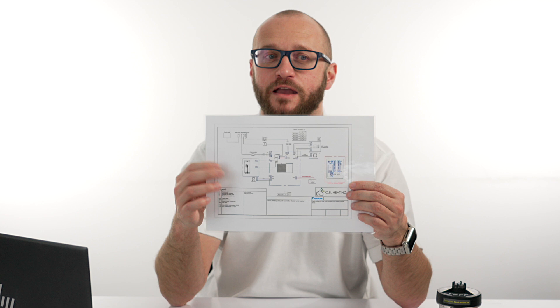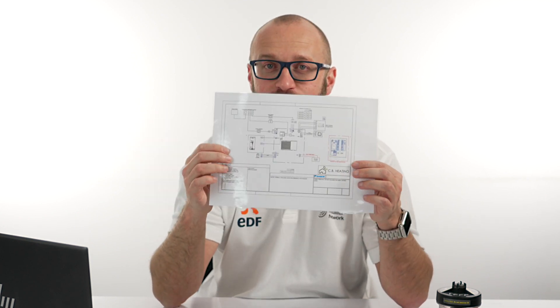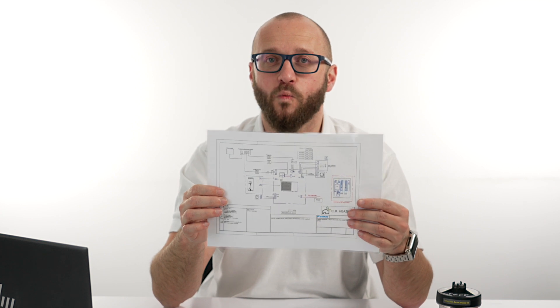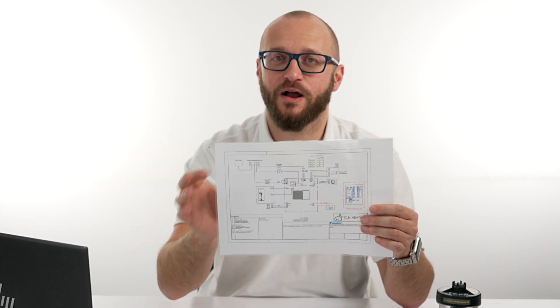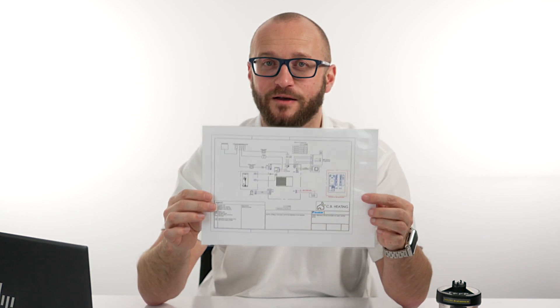Apart from pipework, you will also receive some information on electrical wiring — an electrical wiring diagram. If you're an electrician, or if you can give this to your electrician, it gives very clear information on which terminal goes to which part of which component. It's almost like joining dot-to-dots with numbers. You can't go wrong if you follow it perfectly.